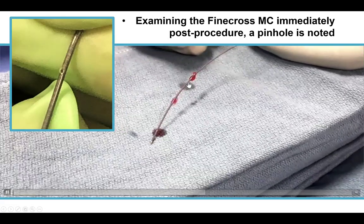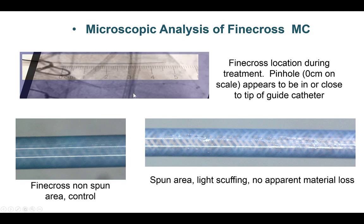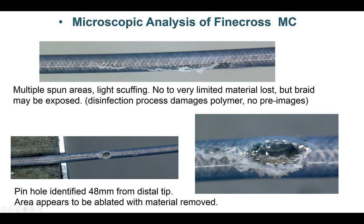We then examined the FineCross microcatheter that we had used to protect the LAD wire, and interestingly, there was actually a hole in the FineCross. Under higher magnification, you can see the FineCross body, and further down there is some scuffing, but going further still, there is an area of actual perforation — despite the FineCross having a metal coil, the metal was destroyed and there was a hole. This demonstrates the potential risks of using a microcatheter to protect a guide wire during atherectomy; the atherectomy can damage the microcatheter and potentially lead to material embolization, or even fracture and distal embolization.